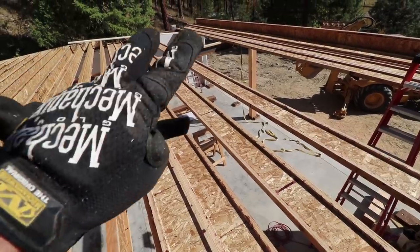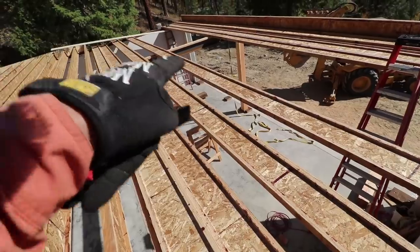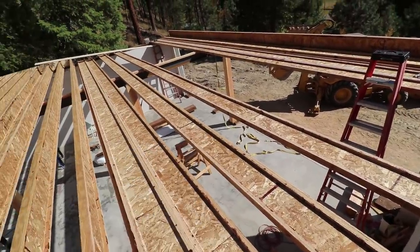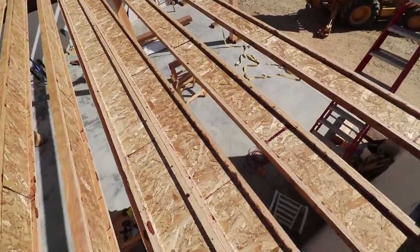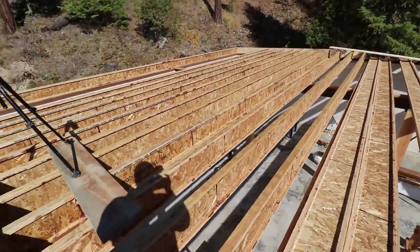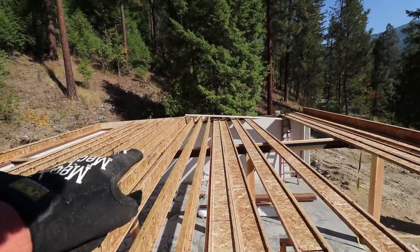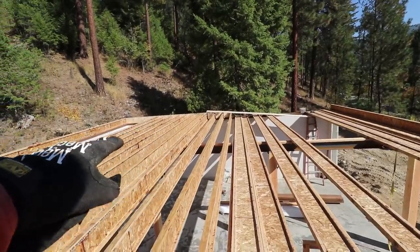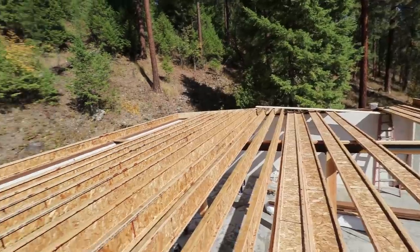We can run back and forth across double eye joists. Where there's a single one, I wouldn't walk across that because it just has too much wobble. But on a double, a guy my size can walk back and forth pretty confidently. So that gives us pretty fast access across the floor. And then when you get out in the middle there, walking on that beam — that's a 2x6, it's only 5.25 to 5.5 inches wide — you've got to walk between those joists on a 5.5 inch wide beam.